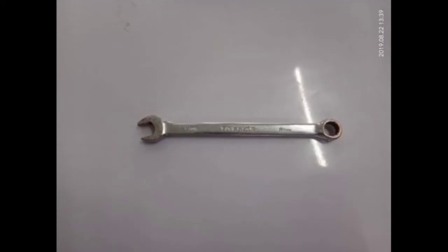A mini wrench with 8mm size is used for tightening and loosening big screws. The proper maintenance of this one is you should clean it after using it. Clean it with lubricated oil to prevent rustiness and to maintain its appearance.